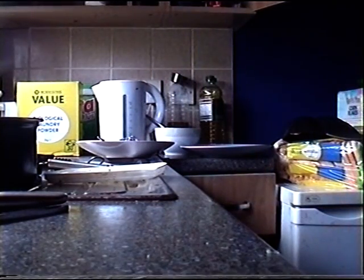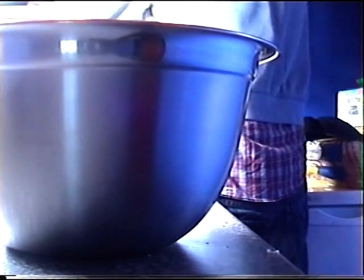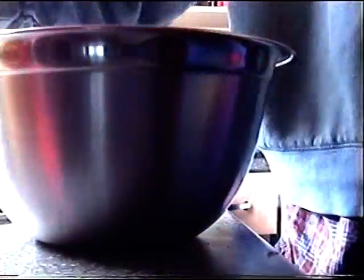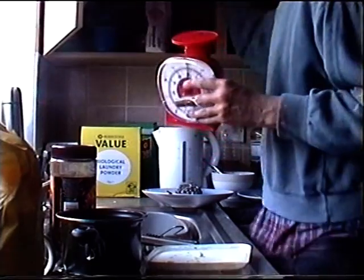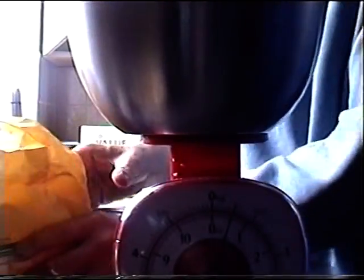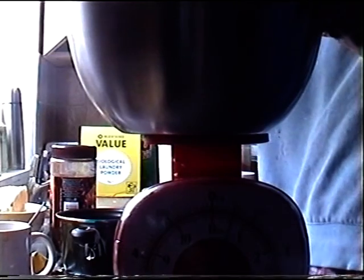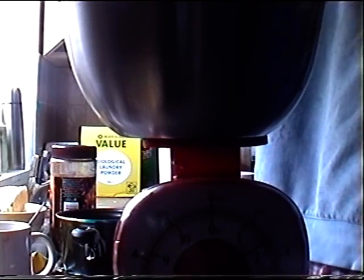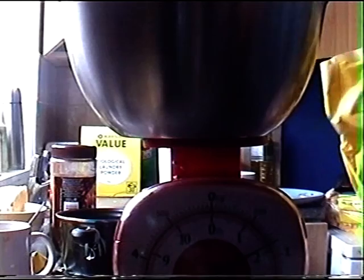For the pastry you want about 200 grams of plain flour.